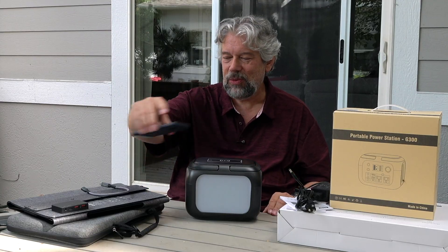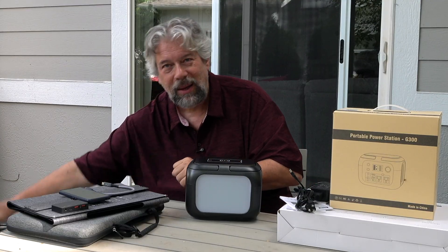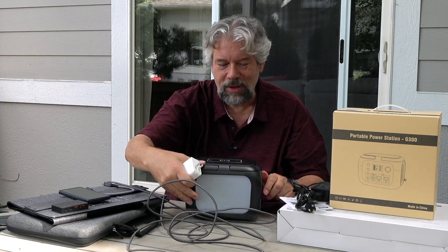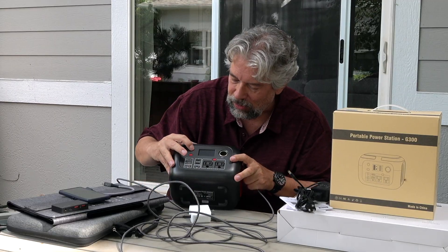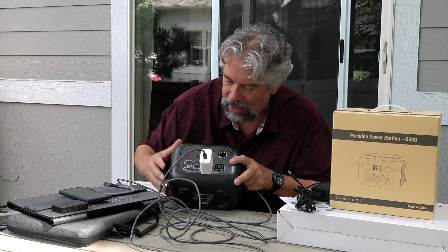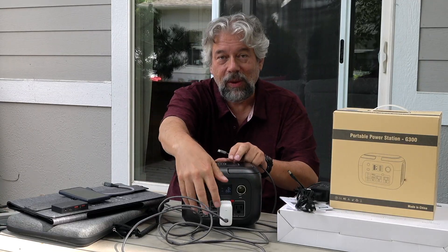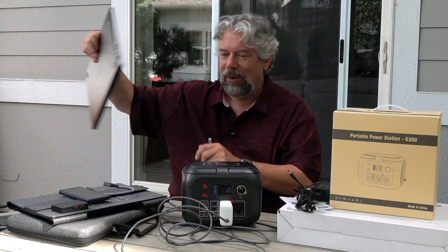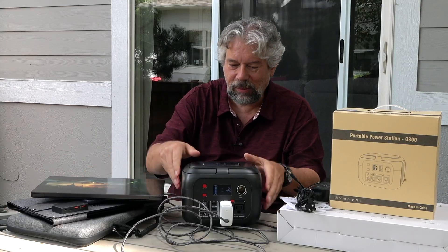So it is great for RVs, camping, and obviously any emergency situation. One of the things I was really curious about was just how much power this thing can push out. So I'm going to plug in my MacBook Pro into the 110 volt port. I'll turn it on and then plug this in — the actual display shows how much wattage is being drawn. One of the interesting things about Macs is it can actually tell you how much power it's receiving.